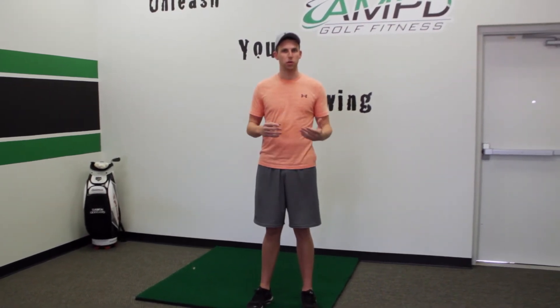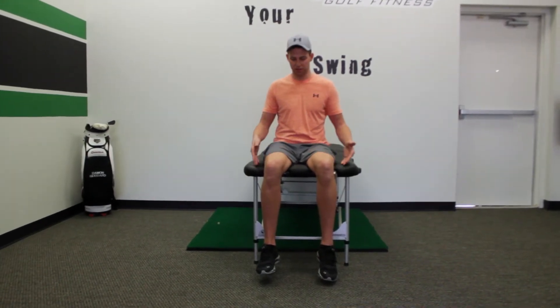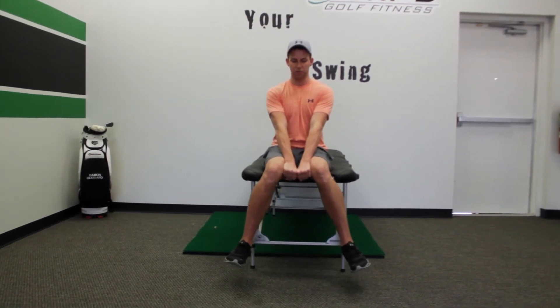We're going to explain what's going on with the body and why he might be doing that. Here's a simple way that you can test for your hip mobility: sit on the edge of a table, put both your fists in between your knees, and try to drive your ankles away from each other.